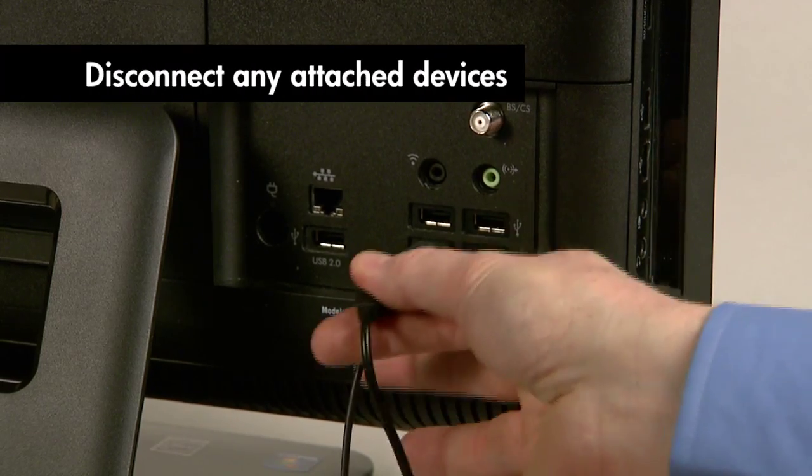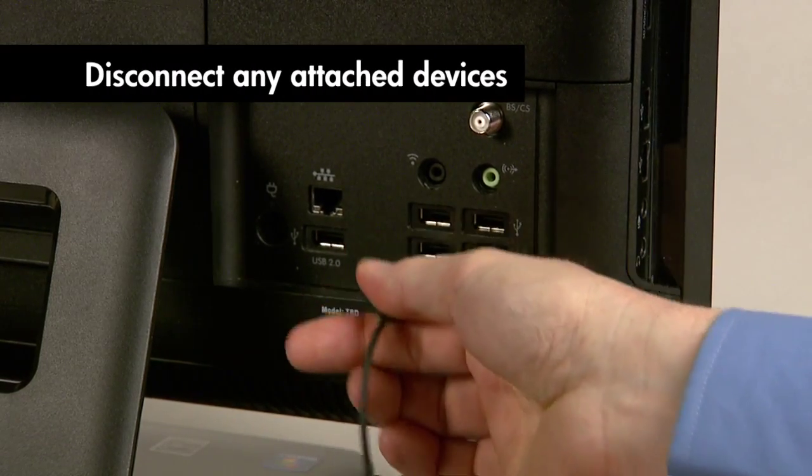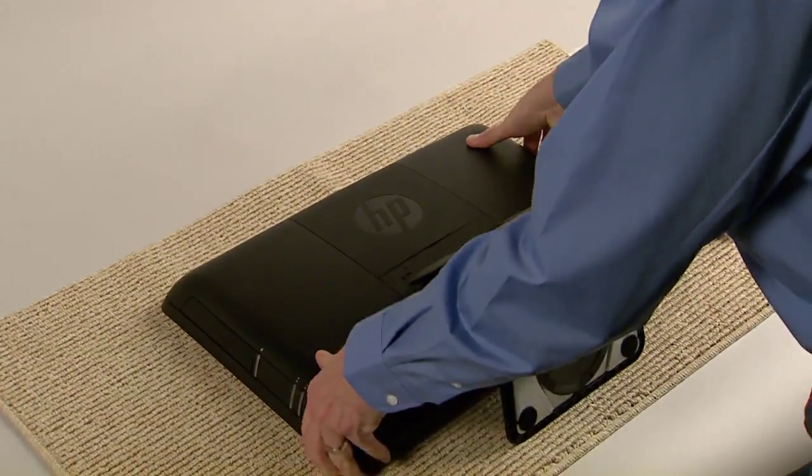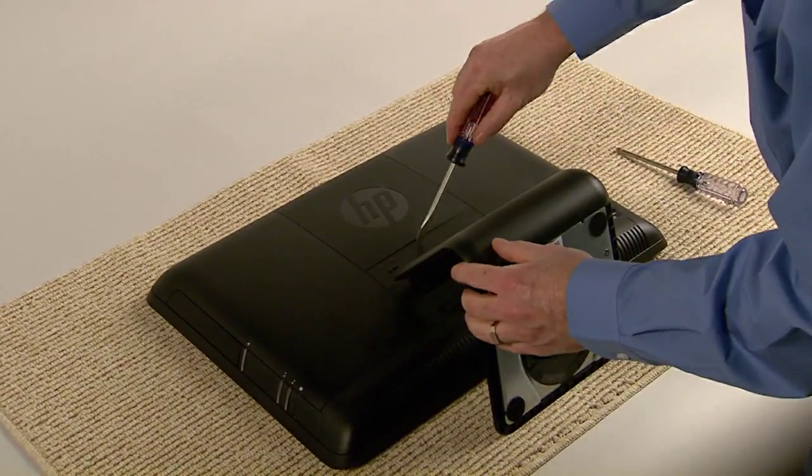Disconnect any attached devices such as a mouse, keyboard, or printer. Lay the computer down on a flat surface covered with a soft cloth to protect the screen from scratches and other damage.